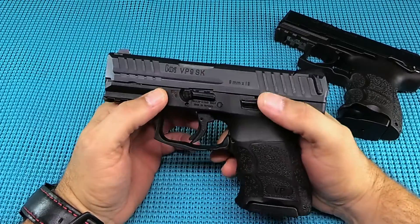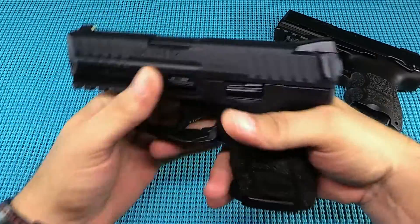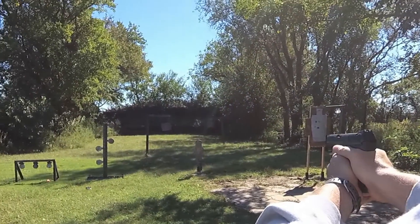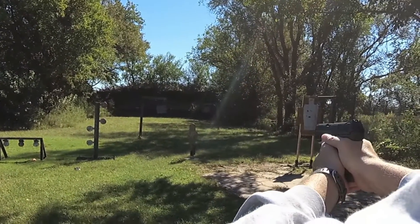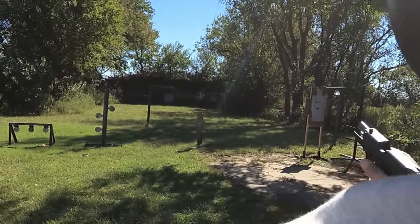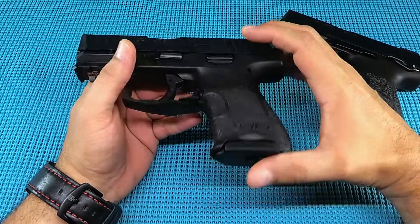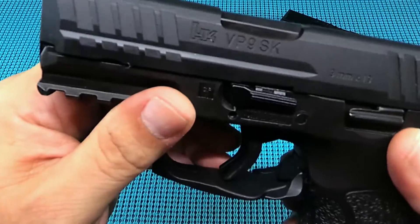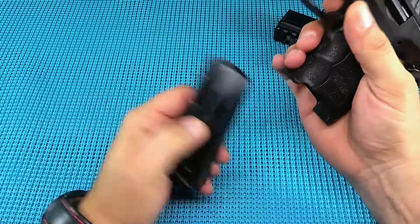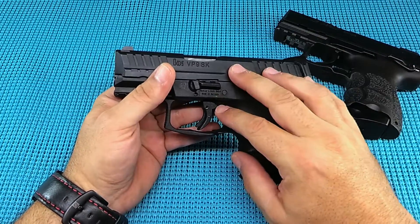UGD coming at you with your range report on the HK VP9SK in the 9mm — fun gun to run. Let me give you the rundown of this striker-fired hot rod. These came out around 2015 or so. Six and a half inches long, 1.3 inches wide, four and a half inches tall, three and one quarter inch barrel, 10+1 capacity, stainless steel on the polymer, 24 ounces.